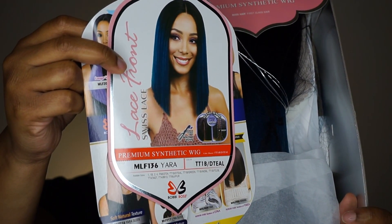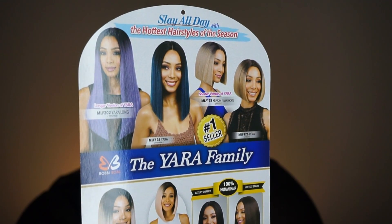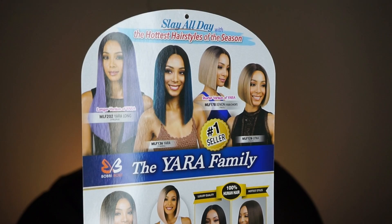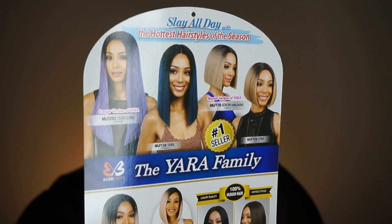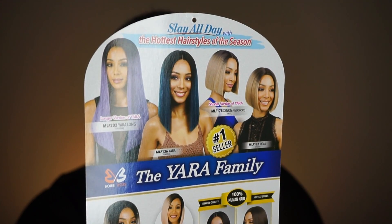There are a couple versions of the Yara wig. There's a long one, there's the one I'm showing you today, and then there's one that looks exactly like the one I'm showing you today except she's considered sleek. Oh and also there's the short one named Xenon. So make sure you keep that in mind when you're on the website.